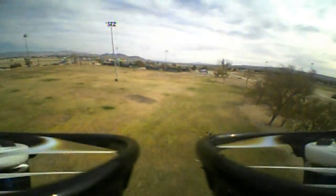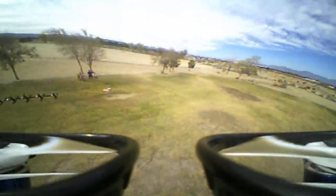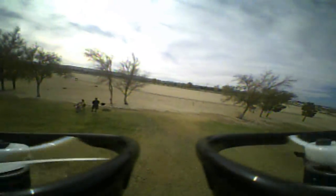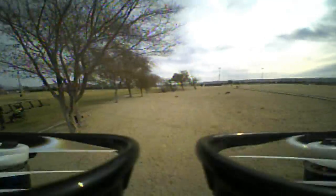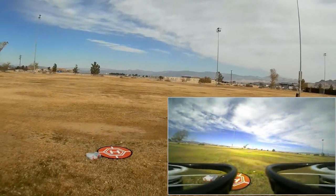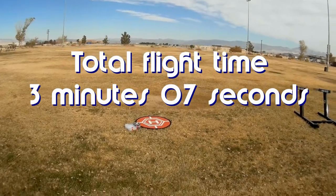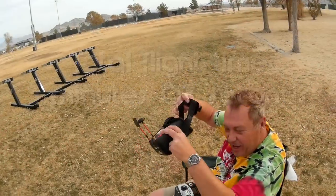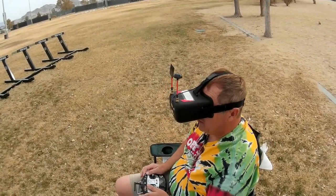I've got another battery — I'm going to plop another one in. I want to get another flight out of it. We're landing because the beeper is going off. I've got a little 450 — not the 550, but the 450 — and let's try the 450 in this. Okay, I've got a 450 milliamp-hour battery in there. Let's see how that works.